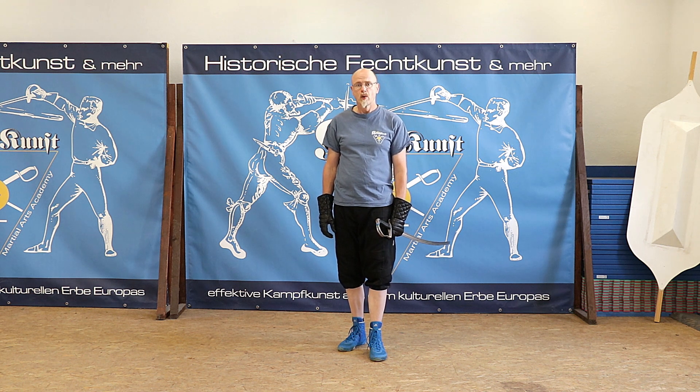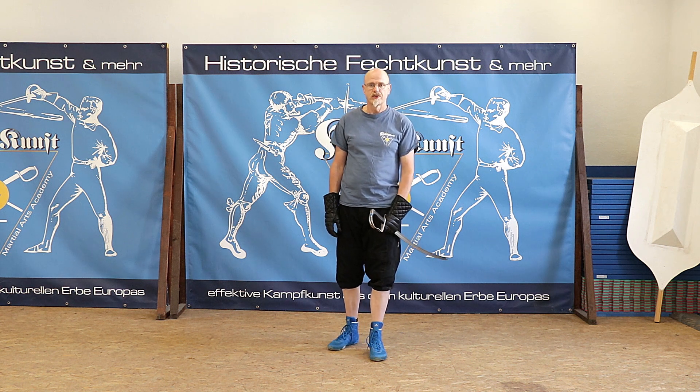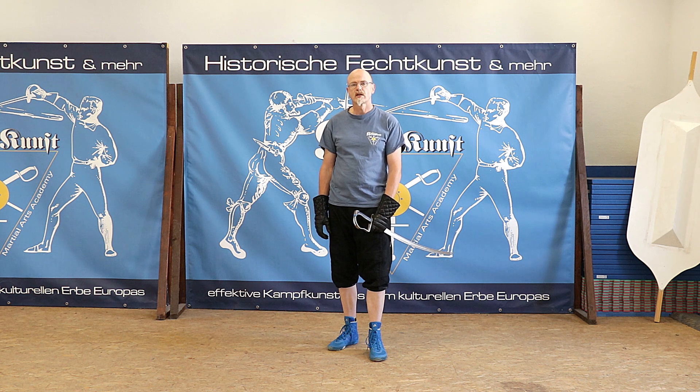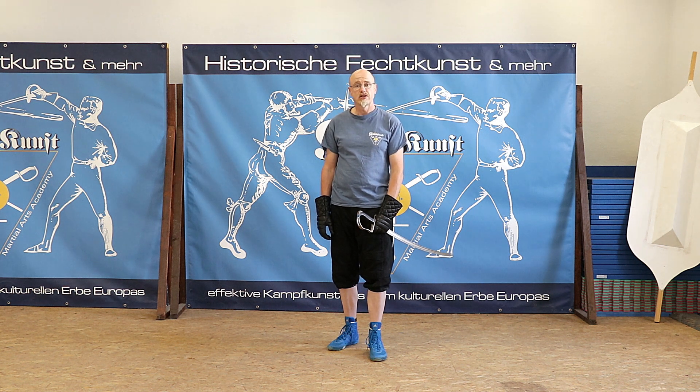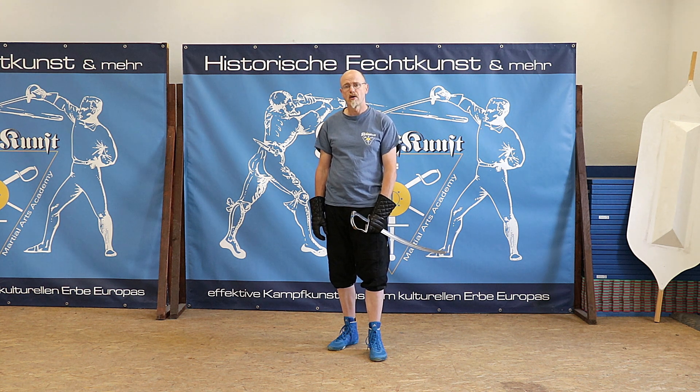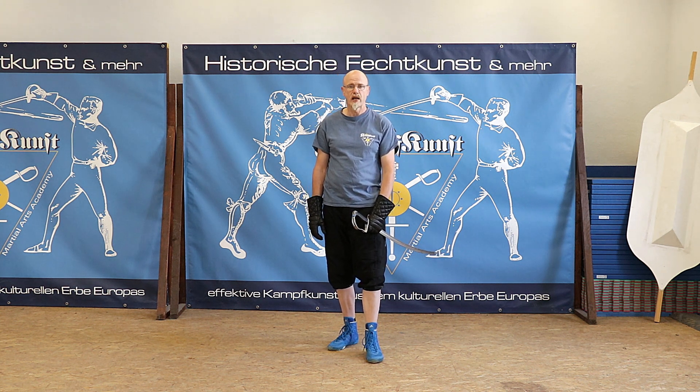Obviously, there are a lot of things which are not addressed in this definition which would be relevant for cut number 3 to be a real fighting technique. Rovers does not tell us: a) what cut number 3 is aimed at, b) what footwork to use along with cut number 3, c) which other motions go along with cut number 3, d) in which situation cut number 3 is used, and last but not least, e) why it is important to move the arm and sword in the way it is described and not in any other way.